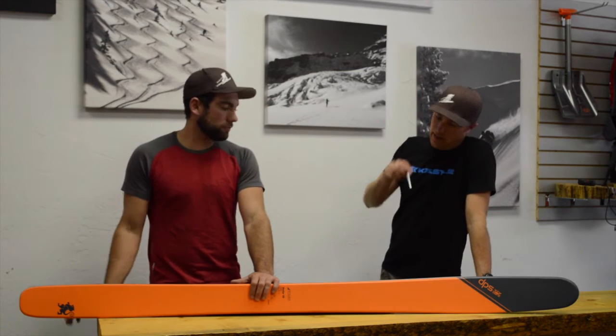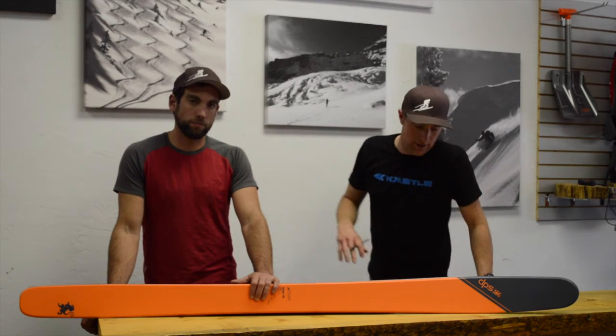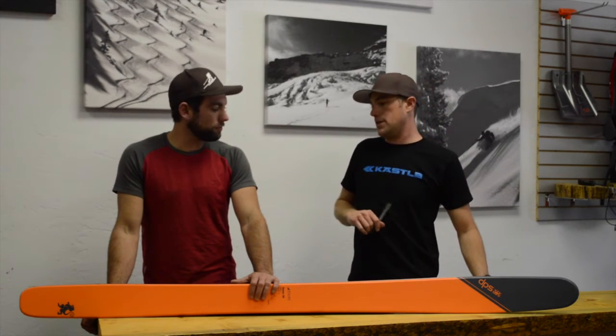This ski is going to come in a 168, a 178, and a 184 this year, so they definitely have sizes that are going to fit different skiers of all sizes.